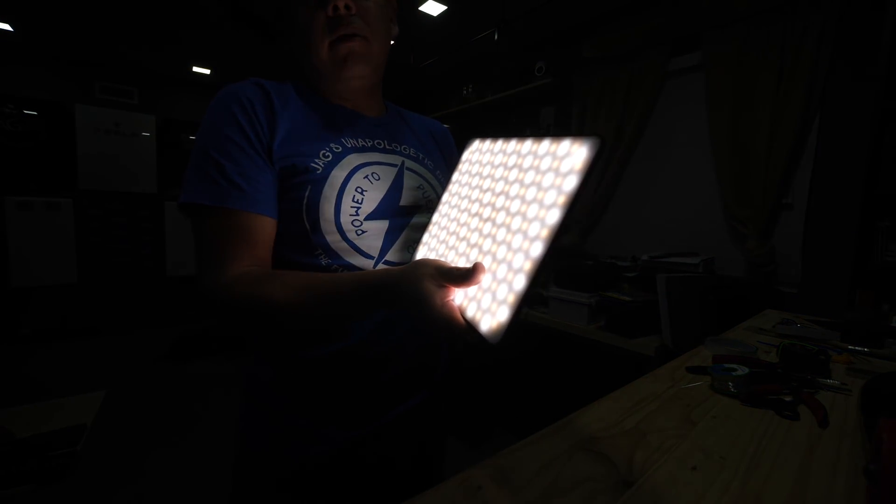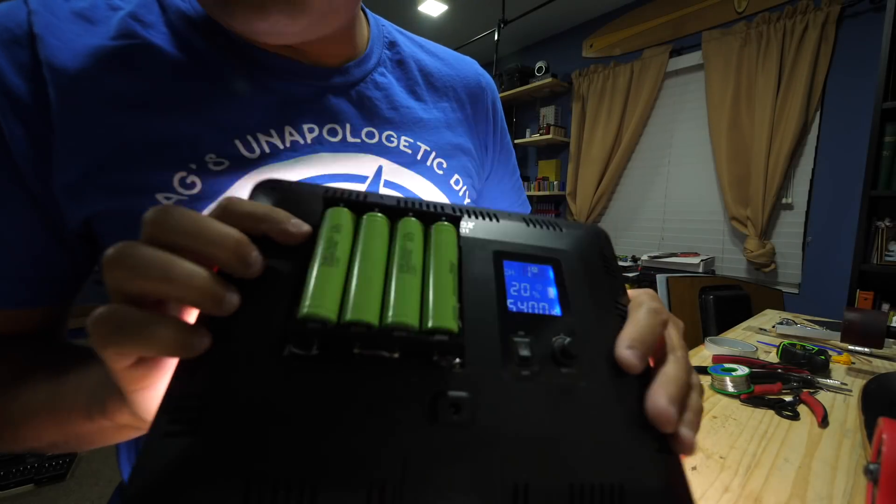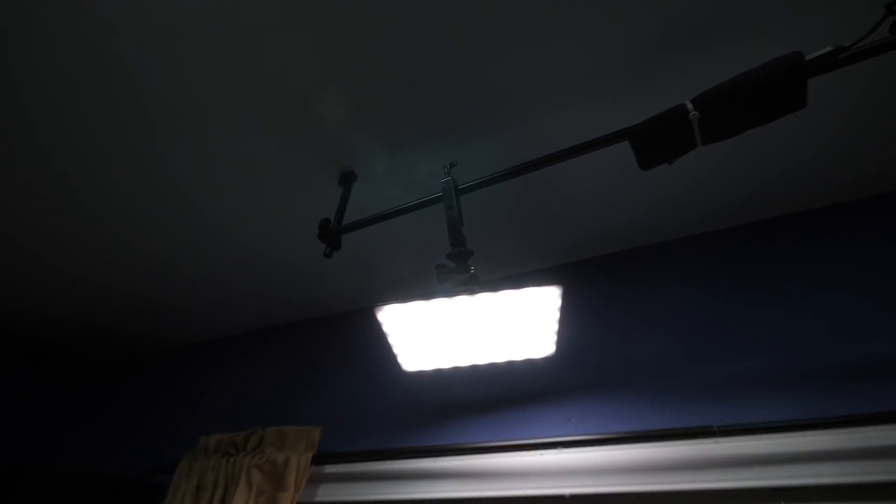Here it is, here's what it looks like — there it is, giving light to my workbench. That's been another successful hacking project. Come back next time, maybe we'll do something even better. See you in the next video.